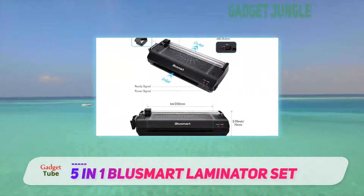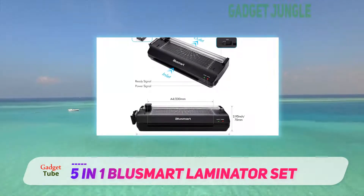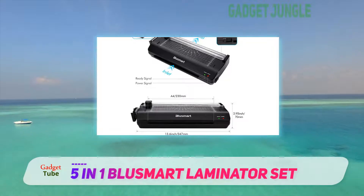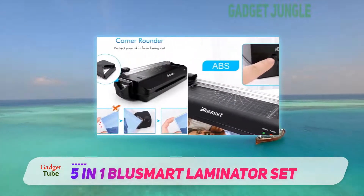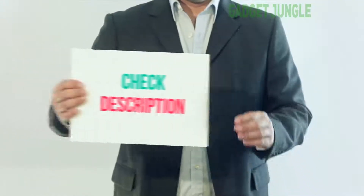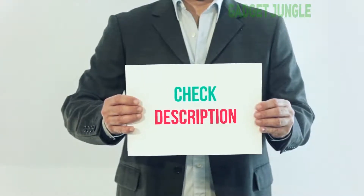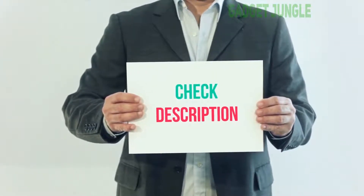Blasmart laminating pouches are available in the market for the best match with this machine. The user will get 10 pieces of pouches completely free with the machine. I have included this product link in the description — you can check it out for more information and the latest price.